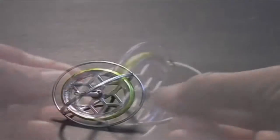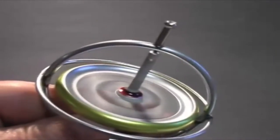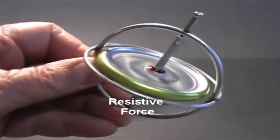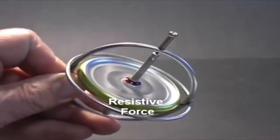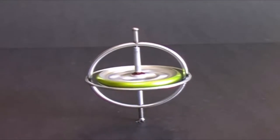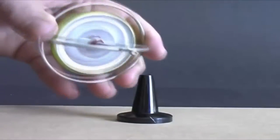But spin the wheel and all that changes. The first thing I notice about the spinning gyroscope is that it resists attempts to change its position. A resistive force appears when I attempt to tilt or rotate the gyro. Now when I stand it on the tabletop, it stays vertical. The spinning wheel is creating a force that holds the gyroscope upright. When the wheel stops, the force disappears and the gyroscope falls. Incredibly, this force will support the gyroscope like this — it appears to be levitating.